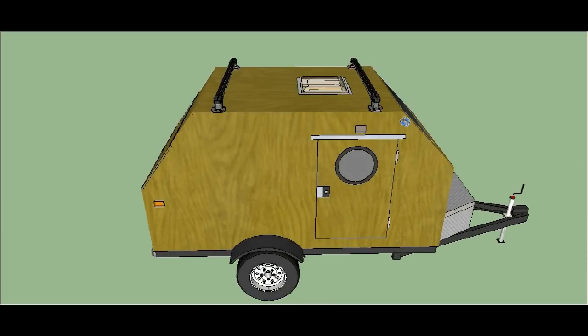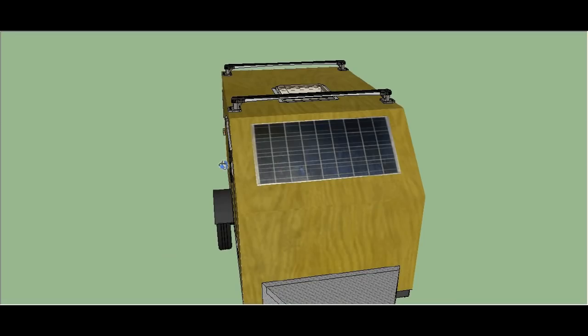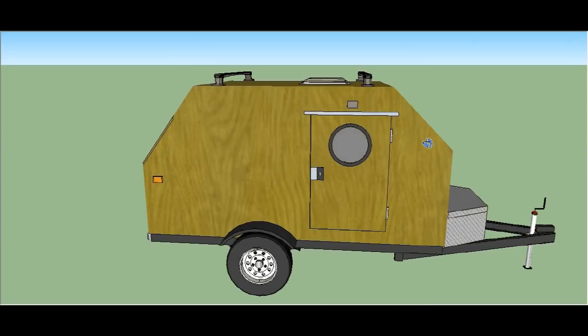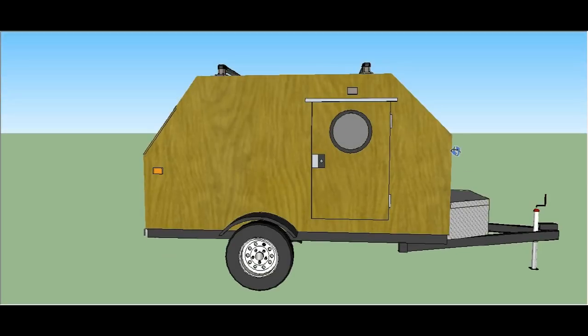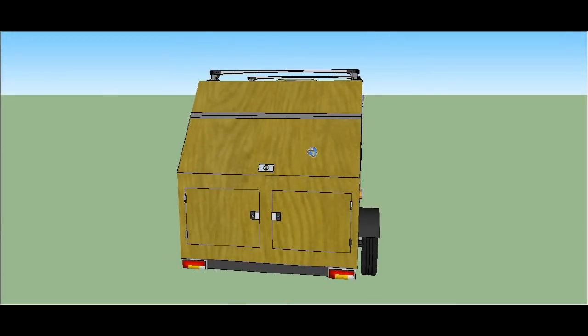This camper is four feet wide and eight feet long. You can see that the top is angled to allow rain to run off. In the back it has a kitchen unit, and I include the full kitchen plans so you can build your own.